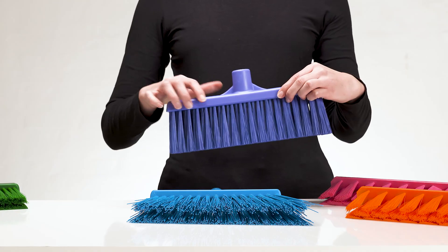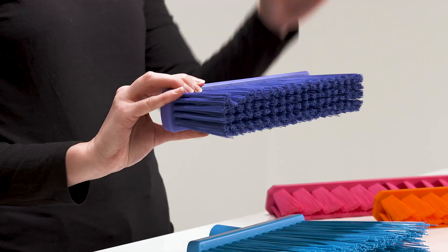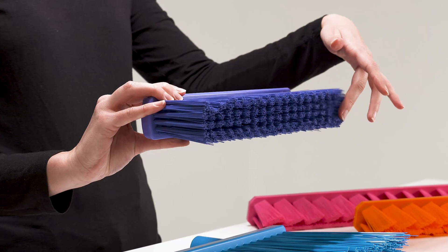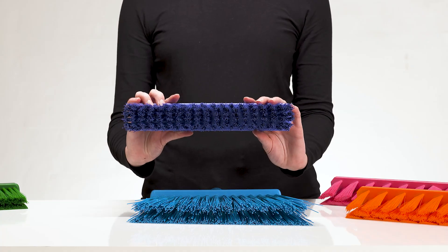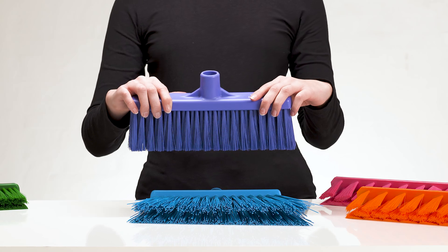Now we will look at the Vicon broom with a straight neck. This broom easily removes dust, paper and food particles such as fish and meat, and is ideal for cleaning between machines and under tables. It is suitable for both wet and dry production areas.